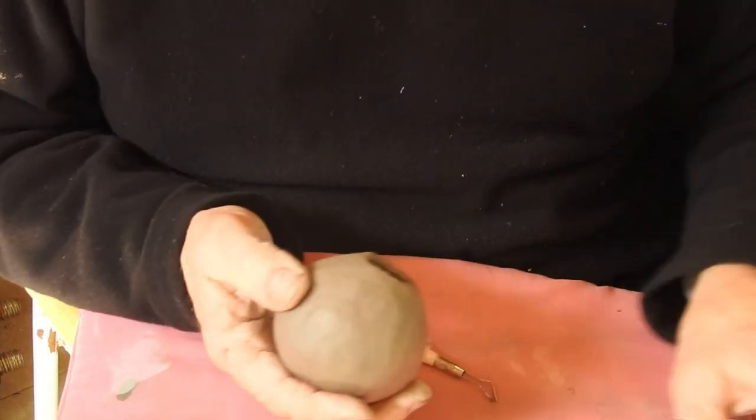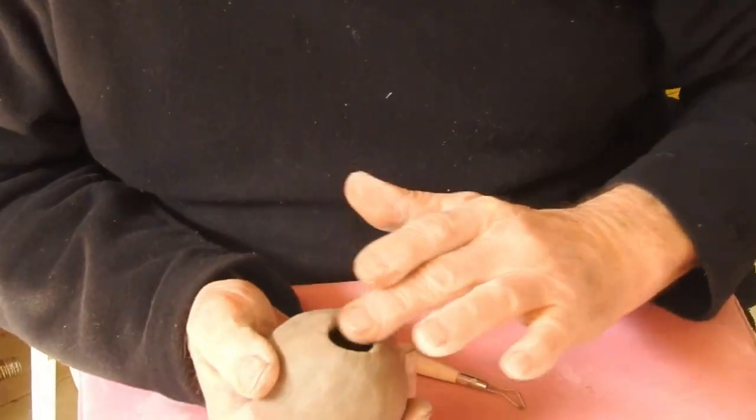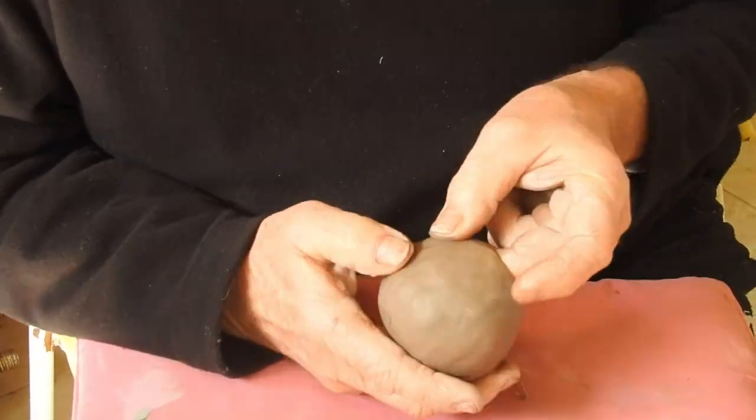Here's another piece which I've made with a fairly small opening. It's a little vase for one flower, with a little bit of smoothing there.